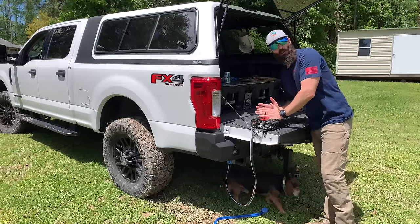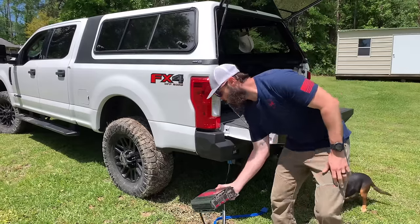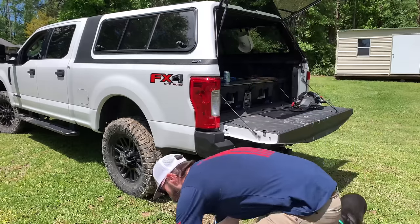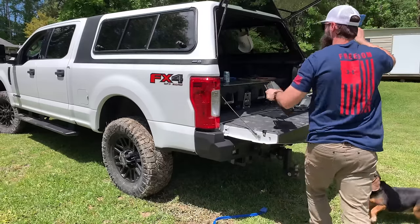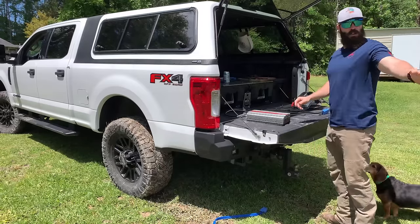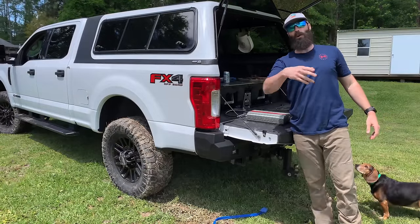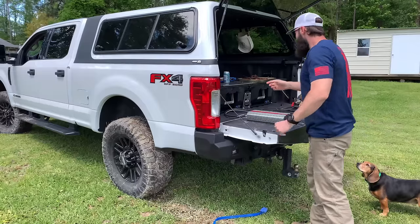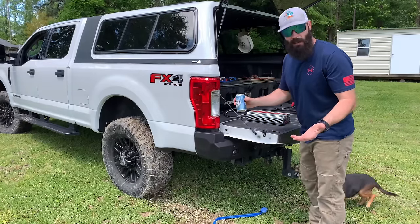I know some Nancy electrician Karen is going to say it's not grounded — well, guess what, it's grounded now. You can use the inverter, you can grill. I can get my daughter's swing out here. I can run a fridge out here and keep my damn lattes cold.